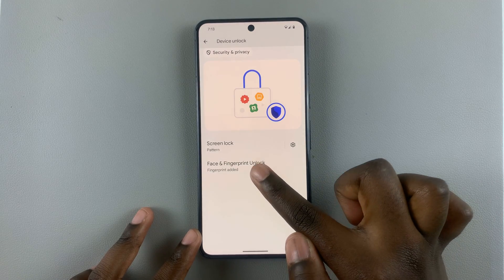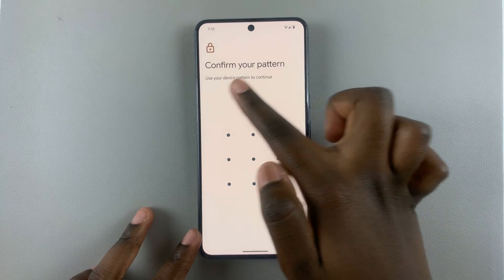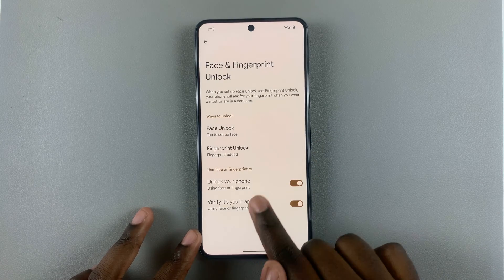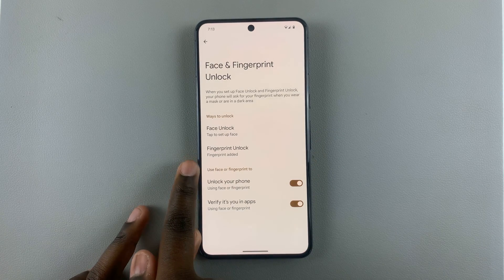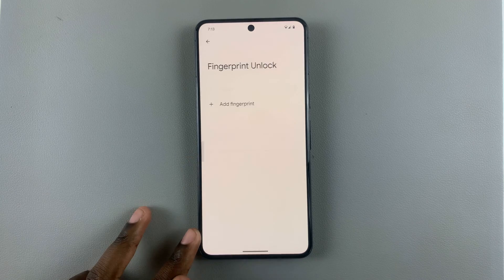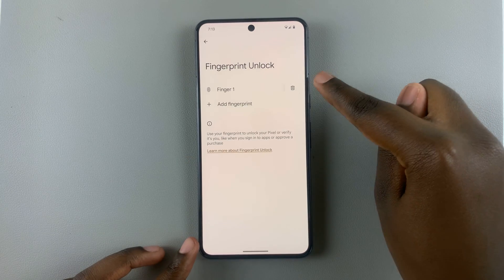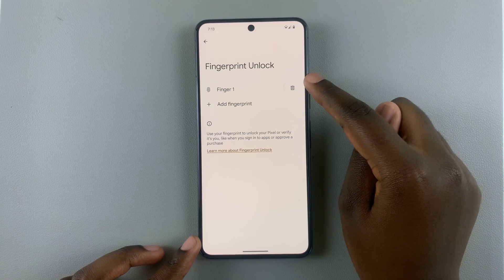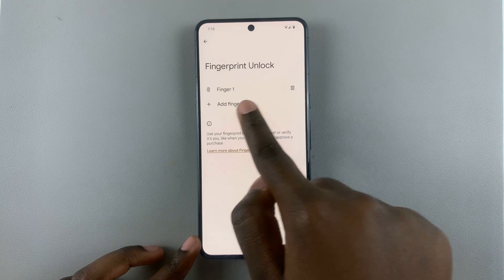Tap on Face and Fingerprint Unlock and confirm your pattern, PIN, or password. Then look for Fingerprint Unlock and tap on it. You should then see your fingerprint, or fingerprints if you've registered more than one. To delete one, just tap on it.